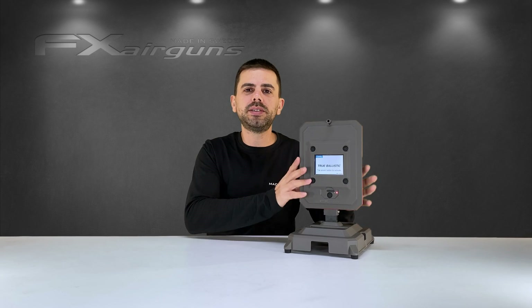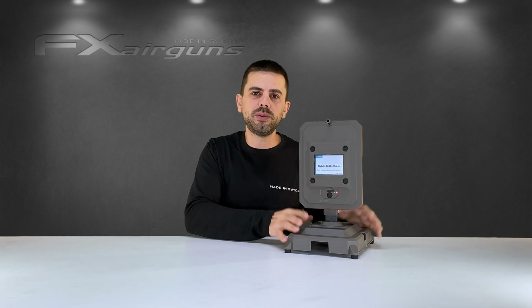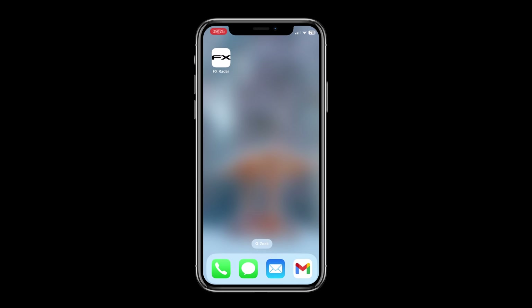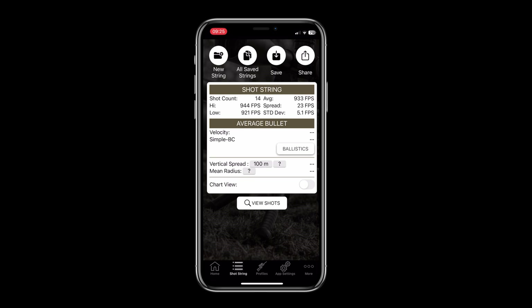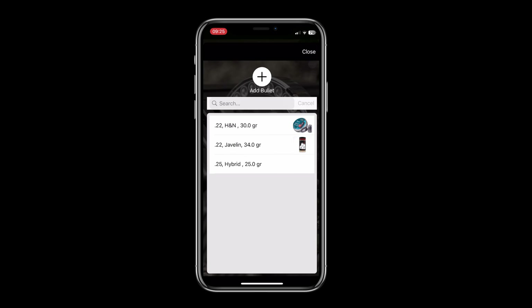The True Ballistics Chronograph can be perfectly used as a standalone unit giving you already a ton of information. But if you want to go one step further, you can connect it through the FX Radar app on your phone. For instance, you can create shot strings, save them, send them to somebody, create dope charts, create custom profiles for different rifles you might own, and a lot more. That's something we'll be covering in future videos.